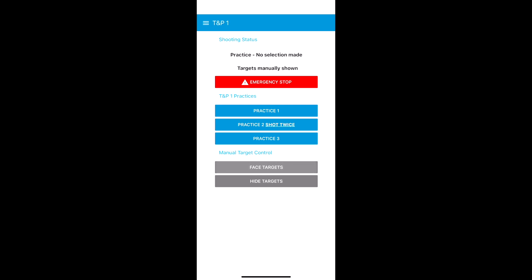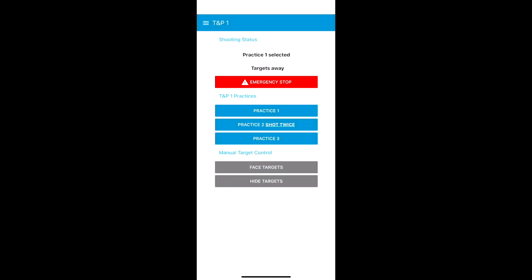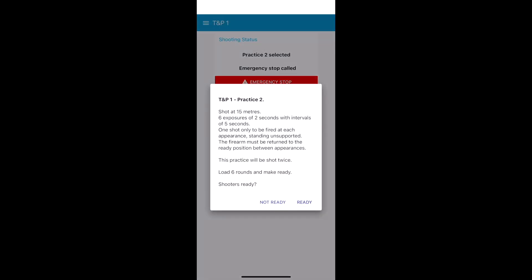That's useful for setting up sometimes. But if I go to a practice — Practice 1 — it comes up and tells you on the screen for the RO to read out. Here are the practice details. One exposure for 120 seconds and 12 shots downrange. If you choose Ready, the targets will go away. Standard 5-second delay, and then they will be shown for the first time. And there we see targets shown, exposure 1 of 1. If I hit emergency stop now, immediately the targets are turned away and it ends that detail. Same for any of the other practices.